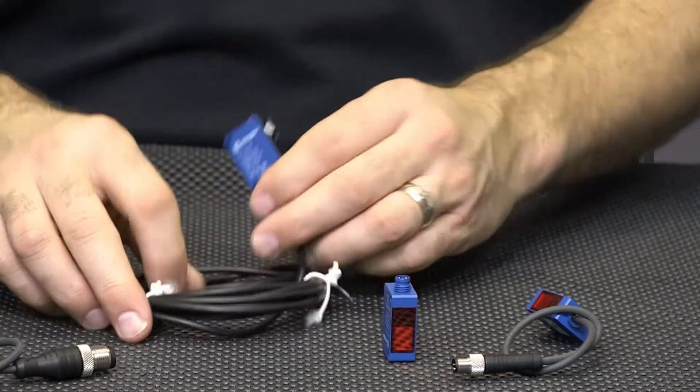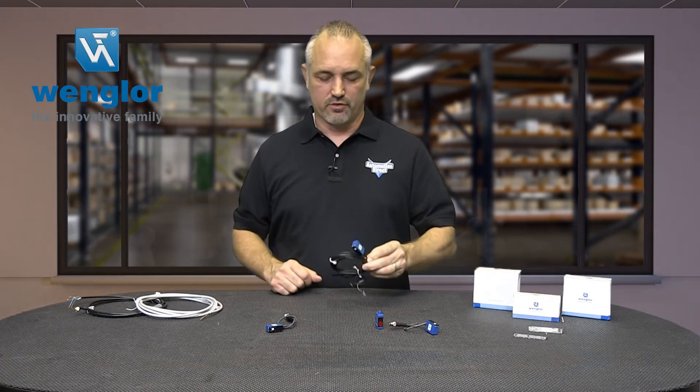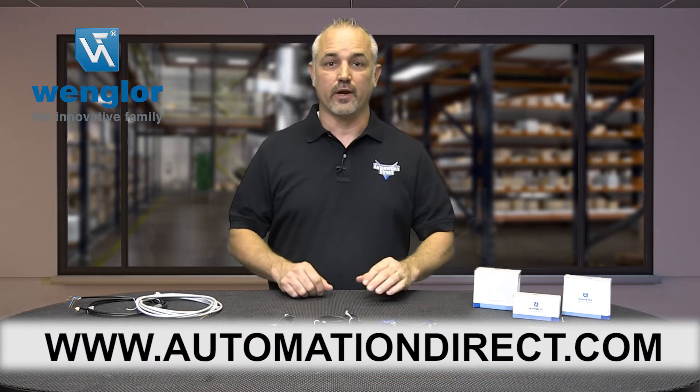These laser sensors are all rated Class 1 laser light emission. They have PNP outputs and can be wired normally open or normally closed. You can find the specs for these new Vangler distance sensors on our website at automationdirect.com.